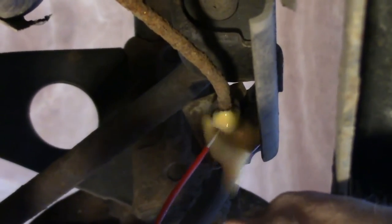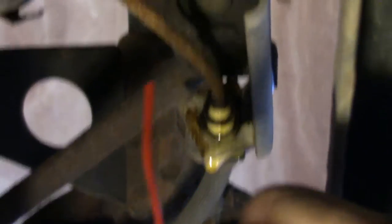Look at that. I mean, that's bad. I'm going to spray all the connection points with some PB Blaster.